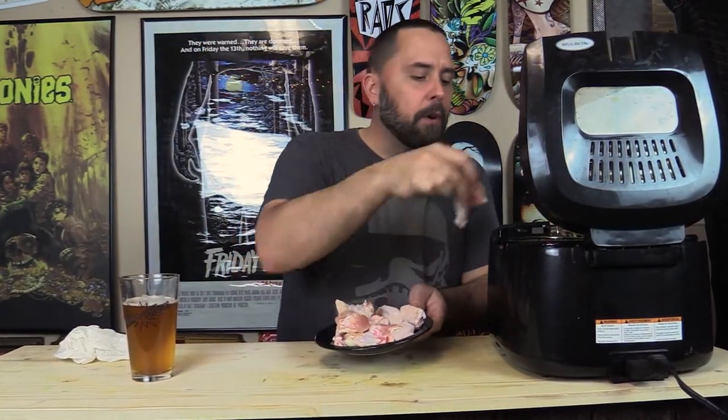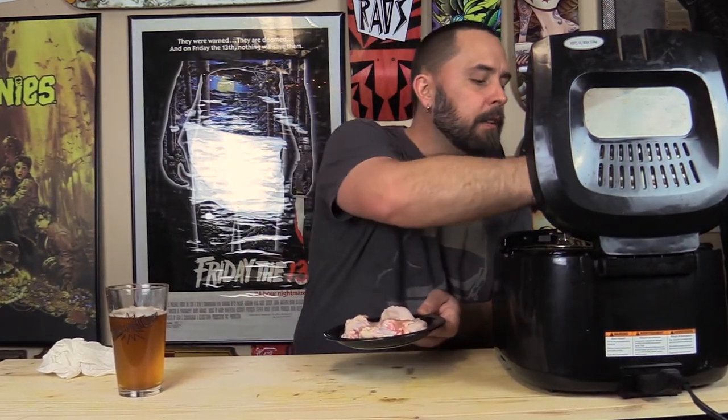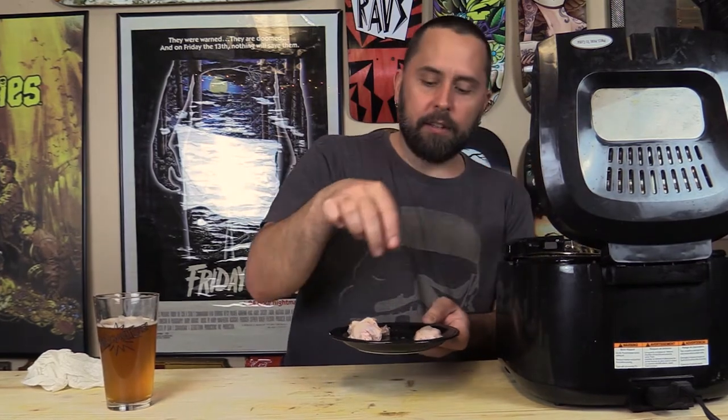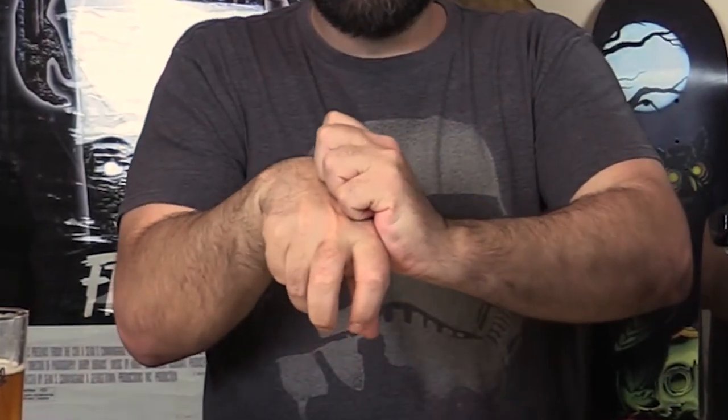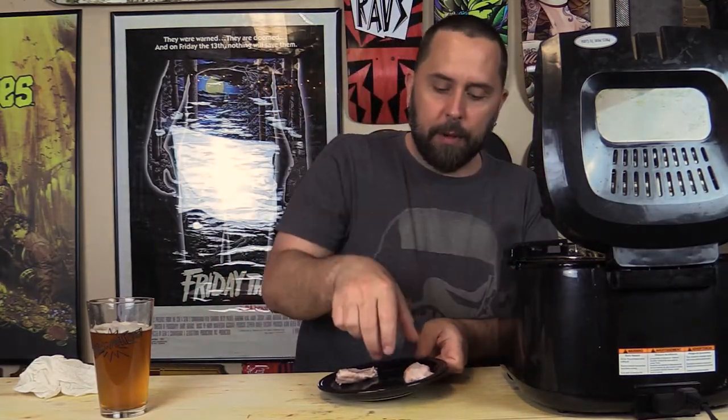You don't want to overcrowd your basket. These wings are kind of cold, so putting too many wings in the basket at a time is going to knock the temperature of your oil down and you've got to fight against that time-wise. Also, overcrowding the basket will leave spots where stuff is stuck together and that inside zone's not going to cook. We don't want that. Let's get these puppies going.